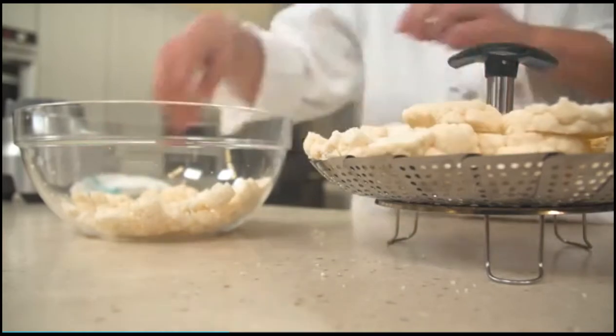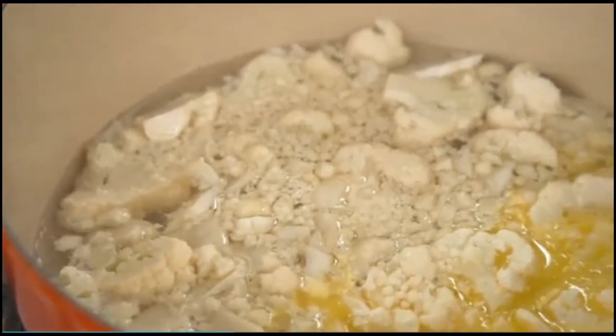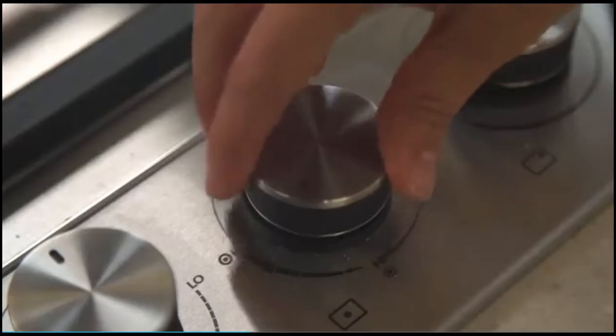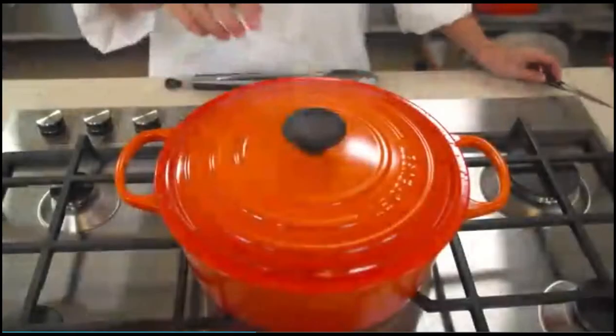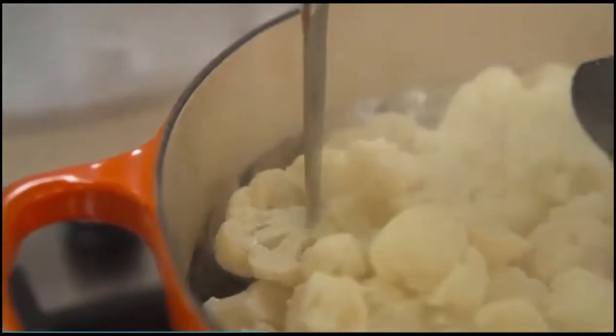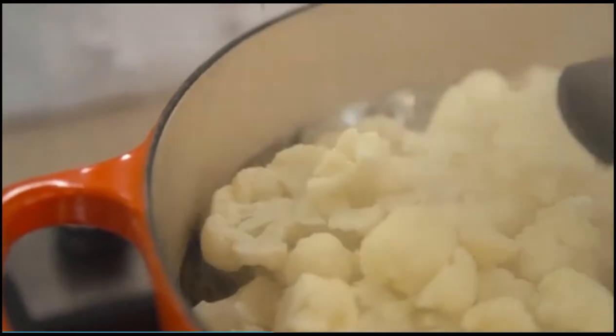Place the remaining florets in a steamer basket. Do not rinse the bowl. Once the mixture is boiling, place the steamer basket in the pot, cover, and reduce the heat to medium. Steam the florets in the basket until they are translucent and the stem ends can be easily pierced with a paring knife, 10 to 12 minutes.